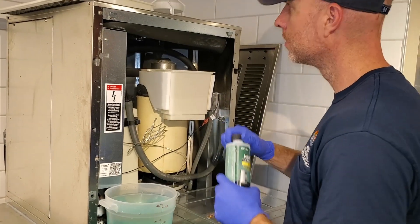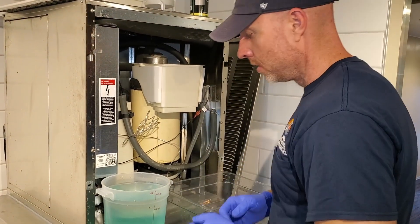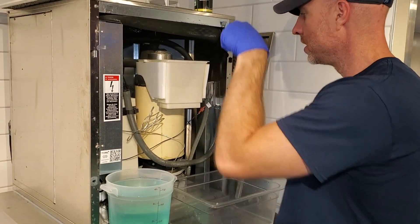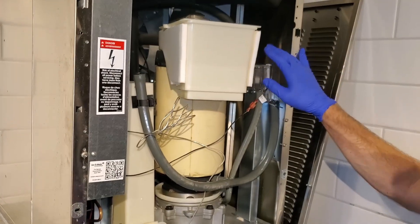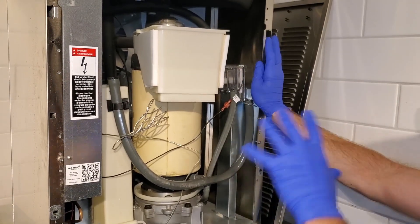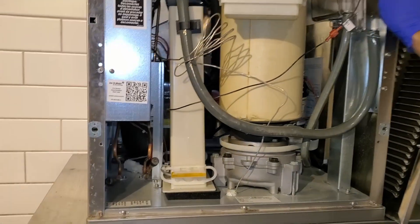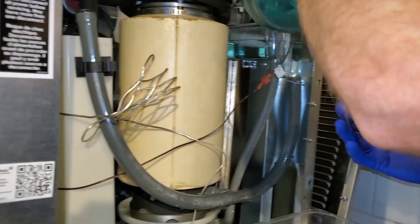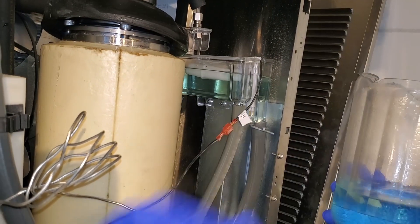I'm going to pour it into a separate pitcher to make it easier to pour into this reservoir. And then we fill this reservoir up. In the process of doing this, we do want to make sure that the button is in the off position. Inside here has a fill line. You want to fill the reservoir up to that fill line.